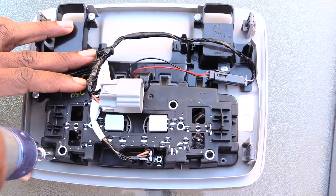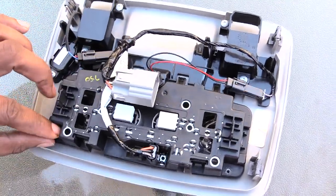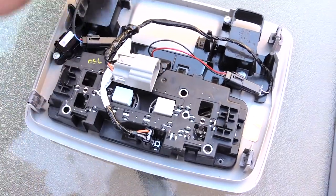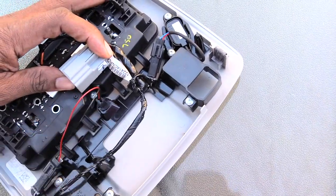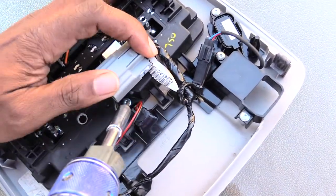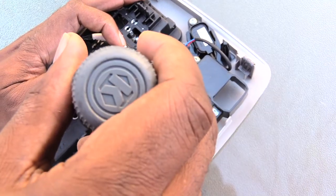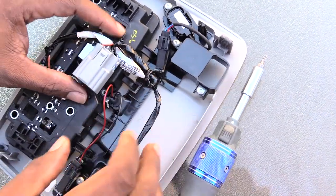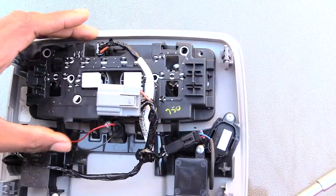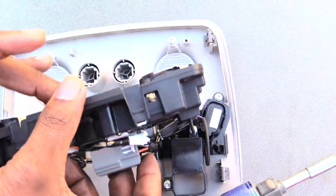Take these three screws out — pretty simple — set them to the side. This job shouldn't take no more than maybe 10 minutes. Take that one out, come over here, there's one that's kind of back up in there. Push this power harness over and you should be able to get to it pretty simply. Once you have those three screws out, you're ready for the next step.